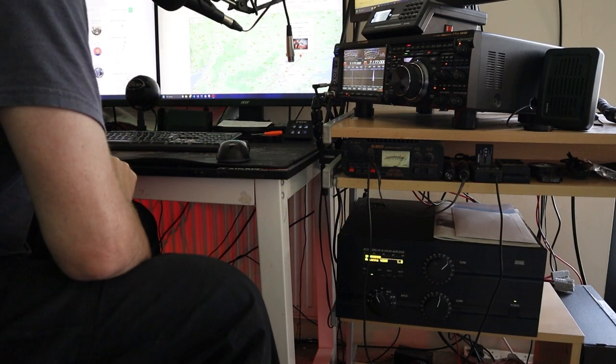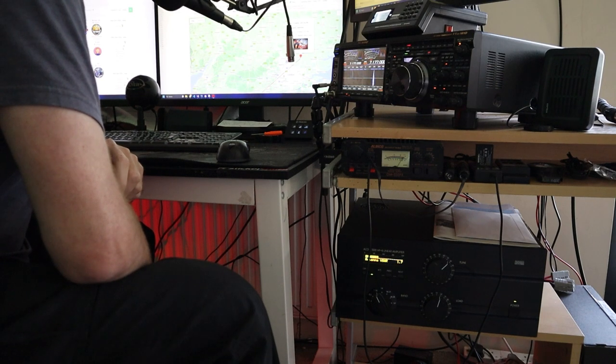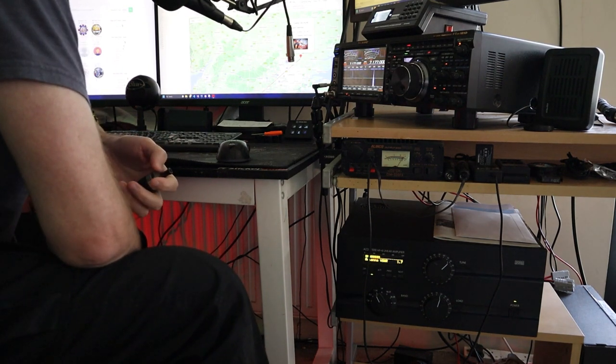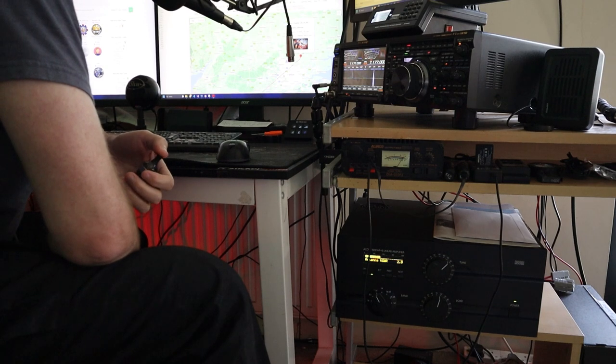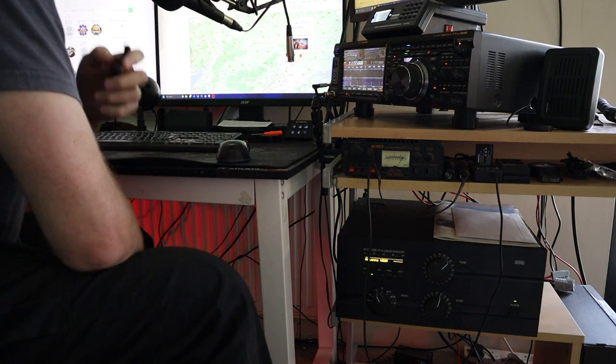Second QSO begins - Golf 5 Sierra Tango United, how you doing Lee? - I've been listening since you spoke to Joe, the nine-year-old, and me and Andy called in at the same time so he was obviously louder than me. I spoke to him last night when he was running the special call. You're five-nine crystal clear down here in Dorset. I'm transmitting on the double bazooka in the roof but receiving on the hamstick dipole.